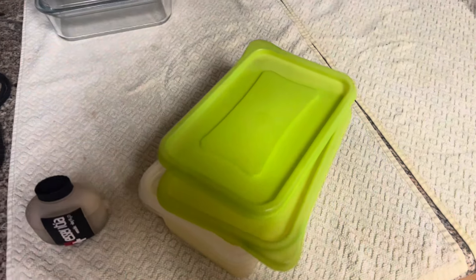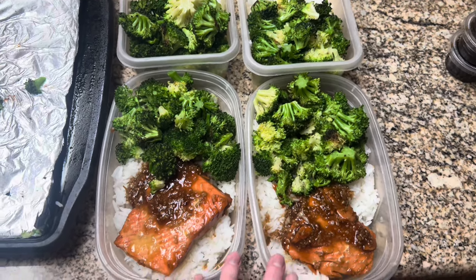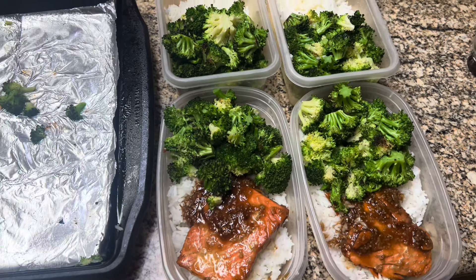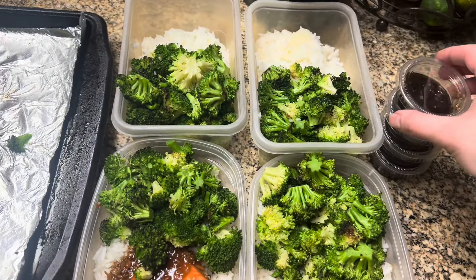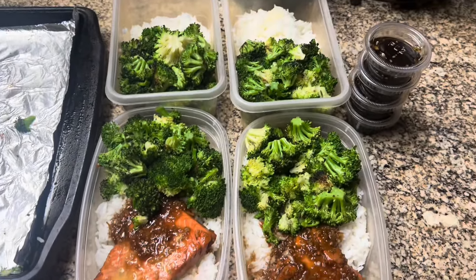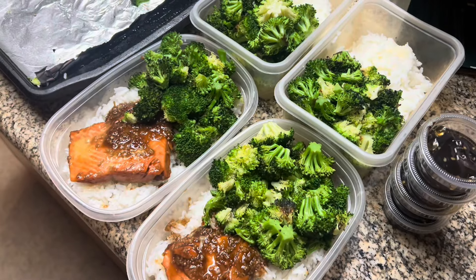Then I'm just going to put everything into my containers and be good for the next couple days. I made about four meals but only cooked two pieces of salmon, because the other ones I'm going to cook on the day I go to eat them — I don't want them sitting in the fridge. One for tonight and one for tomorrow night. I have some extra sauce on the side because I like a lot of sauce. I like to meal prep because it helps me save time and I already have food ready when I get home from work.